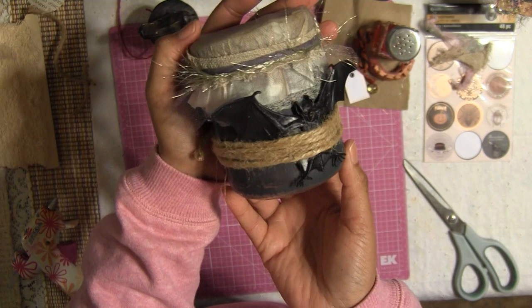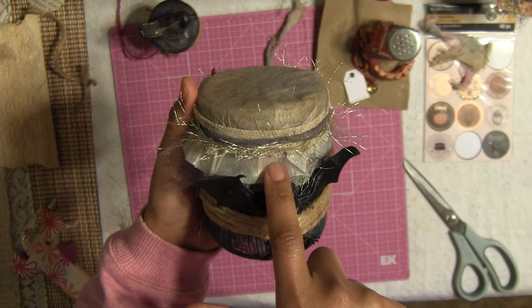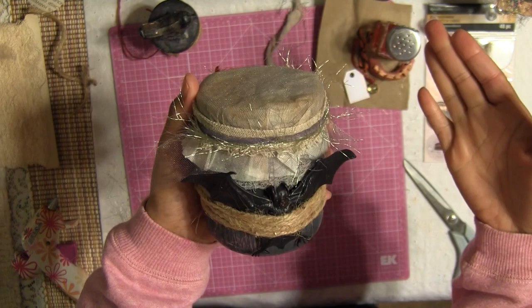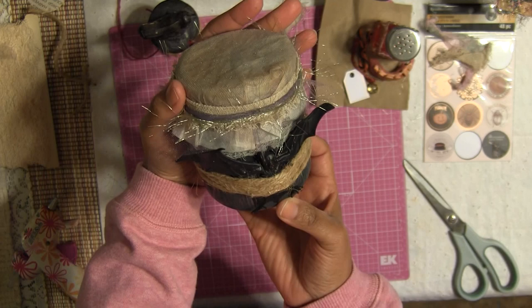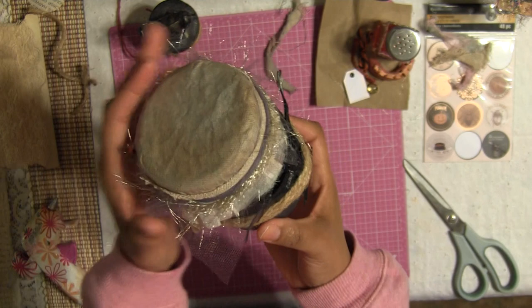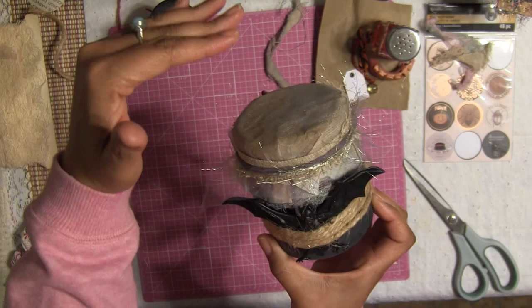This is our complete, adorable, whimsical Halloween jar! I love how it came out. See how simple it is — with a few little items: twine, one of these plastic-looking bats, a jar from home, coffee filters, a piece of ribbon, and a piece of mesh. You can put this on top of your mantle or kitchen table.